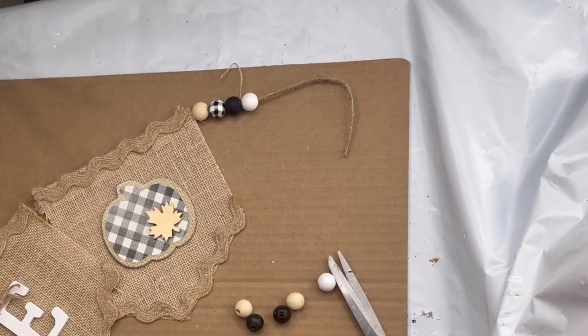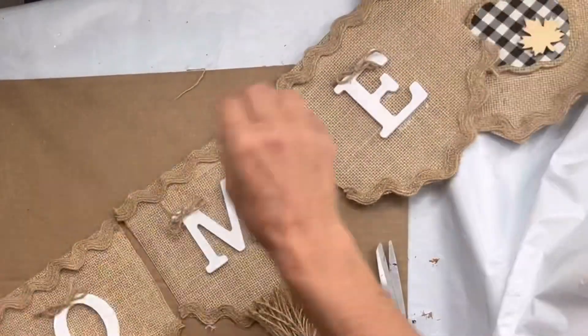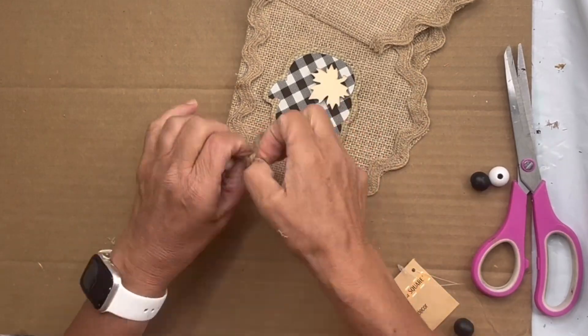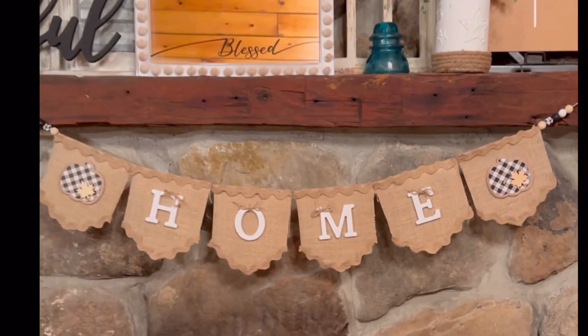I think this came out really cute. I feel like just some of the small details gave it character and a little special touch, and I really hope you enjoyed this video. For other tutorials, you can check us out on YouTube. You can now watch all our videos at chocolatefancy.com. For any paint products, tissue paper transfers, or mesh stencils, chocolatefancy.com.